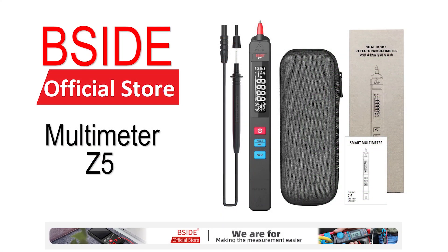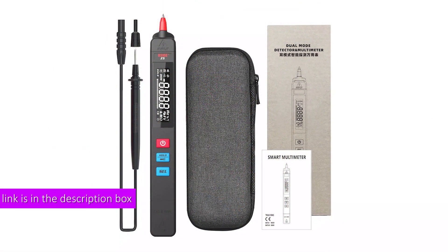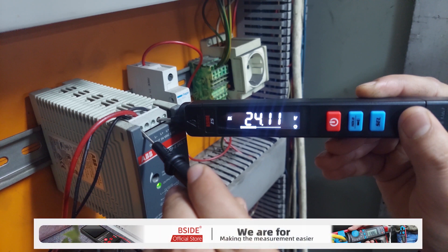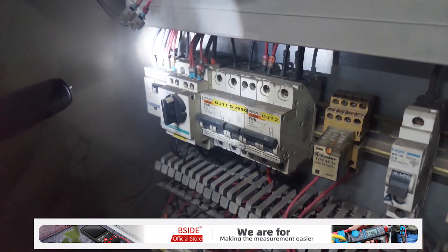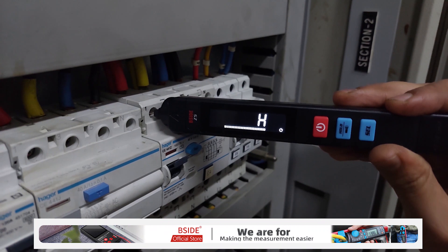Before going further, let's hear from the sponsor of today's video. Most commonly used multimeters are designed with two probes connected to the meter, which can be hard to handle in the field. This problem is solved by converting one of the probes into the meter itself, making it really easy to operate and monitor from the LCD on the positive probe. One really cool feature is the flashlight right at the front of the red probe, making it easy to use in dark areas of the electrical panel.